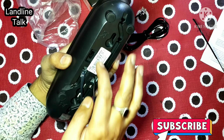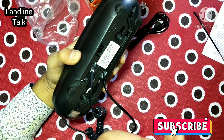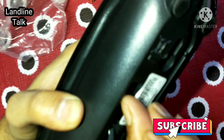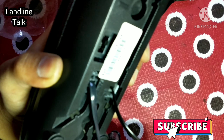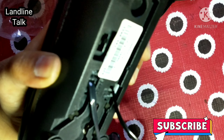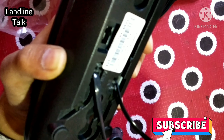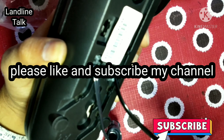The ring of this landline phone is very loud — as you can hear the ring of this landline phone. I am calling from mobile so you can hear the ring. Friends, hope you liked my video. If you liked my video, please do subscribe and like my channel.